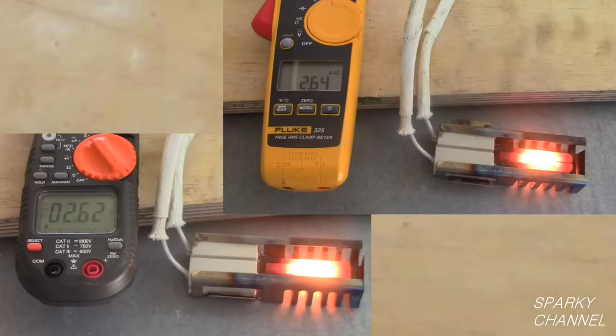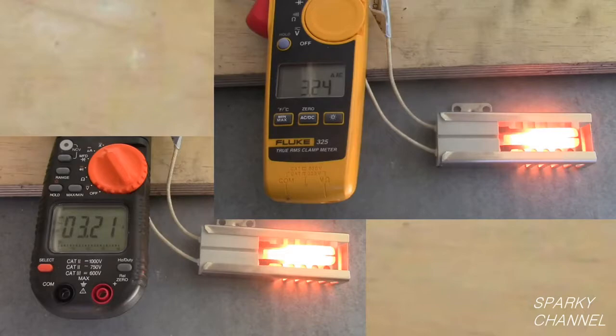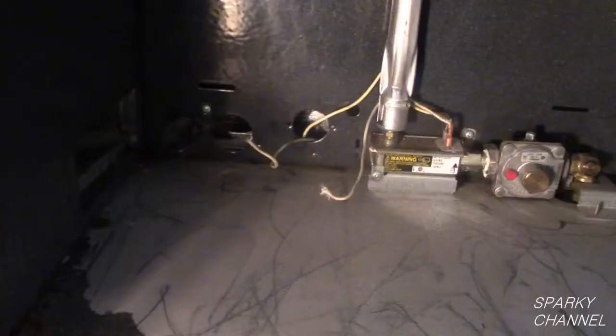So both of our meters are telling us that the old igniter is bad and the new igniter is good. Let's go back to the oven and make another test. This is the safety valve. If it goes bad the oven will not ignite, so it is good to test it out as well.